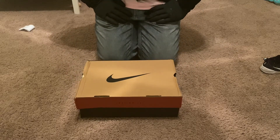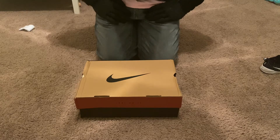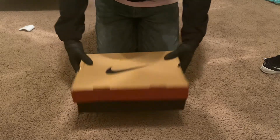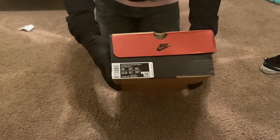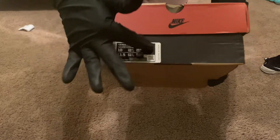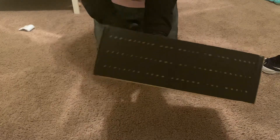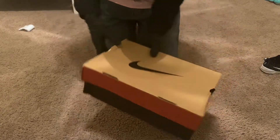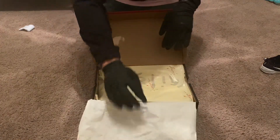I'm going to be doing a comparison to the retail pair, letting you know of any differences I see. Drop a comment below if there's something I missed. Looking at all sides of the box — it does say Cactus Trails, size 10, still has an MSRP attached. From everything I know, the box is correct, and the tissue paper is also correct.